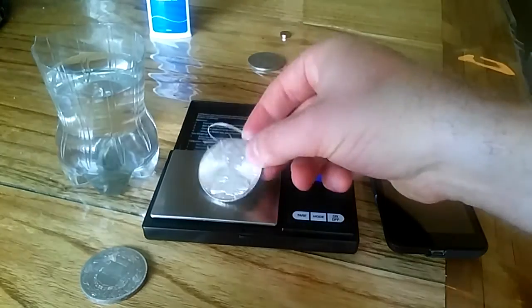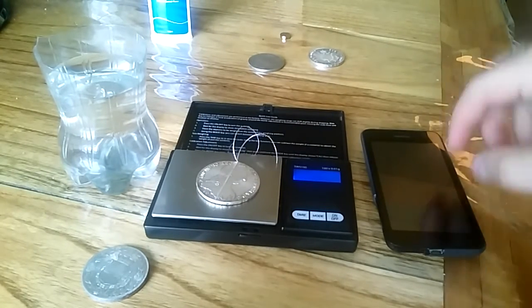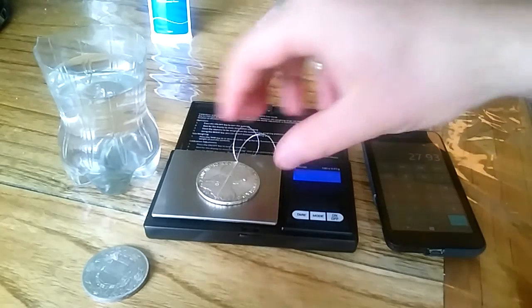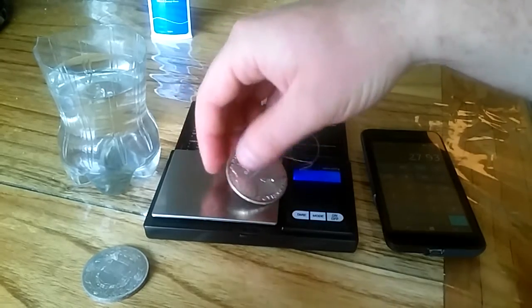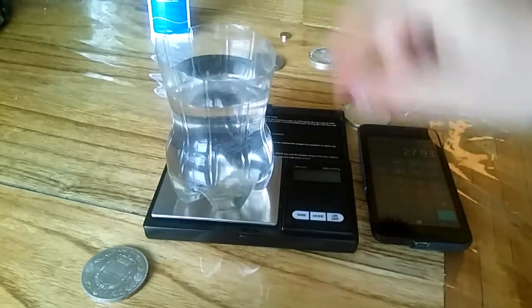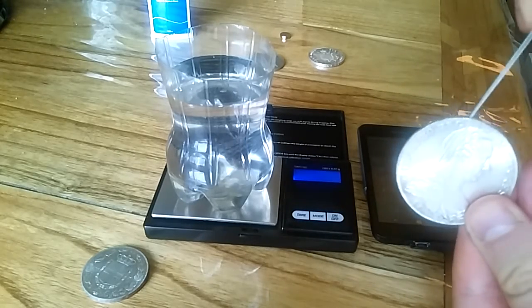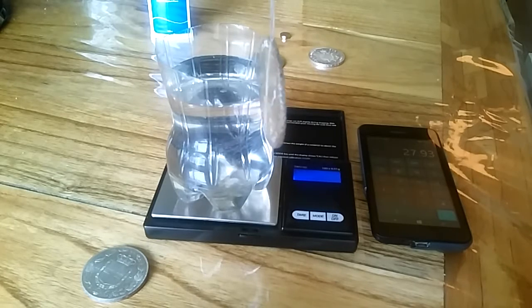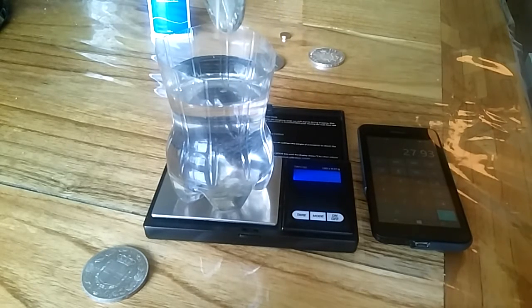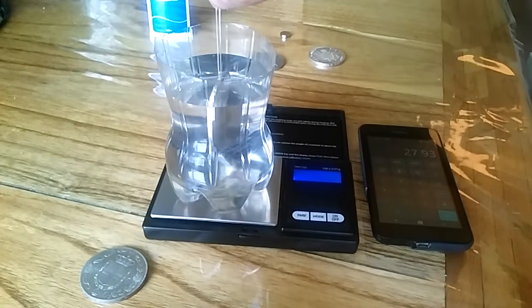First you need to zero the scales and then weigh the coin. We've got 27.93 here — probably a little bit extra because of the dental floss, but it's really insignificant. So tap 27.93 into your calculator. Next, put the water on the scales and zero it. Once it's zeroed, have your coin suspended with a very thin thread or dental floss, and put it in the water — not touching any of the sides or the bottom, it's very important that doesn't happen — and record the weight of the coin in the water. We dip that in just above the meniscus of the water, and we're getting 2.74 as a result.